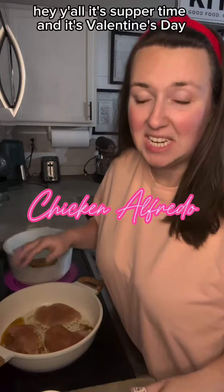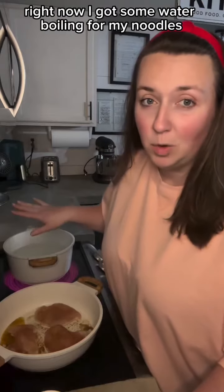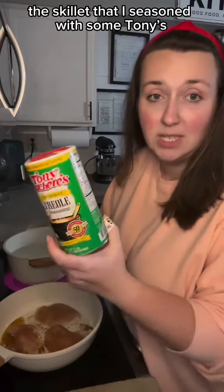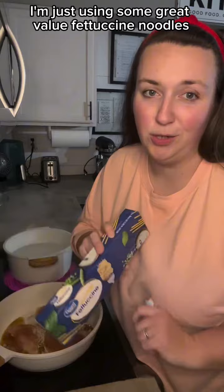Hey y'all, it's suppertime and it's Valentine's Day, so tonight we're making my husband's favorite chicken alfredo. Right now I got some water boiling for my noodles and I've got some thin sliced chicken breast cooking in the skillet that I seasoned with some Tony's. For my noodles I'm just using some great value fettuccine noodles.